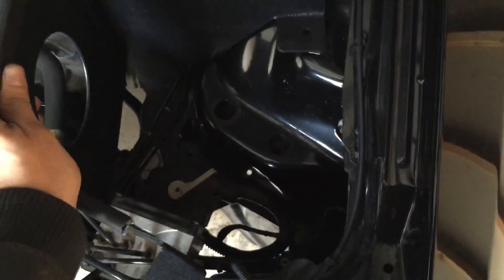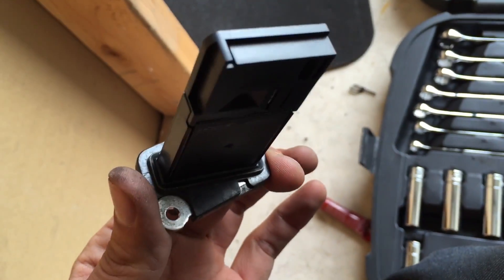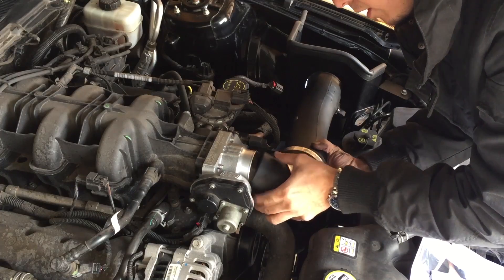Next is the intake. This is the heat shield — it's going to go right in here and isolate the air filter from the rest of the engine compartment. The heat shield is in. Next, I'm going to install the air flow sensor. Okay, that's installed. The intake is going onto the throttle body.